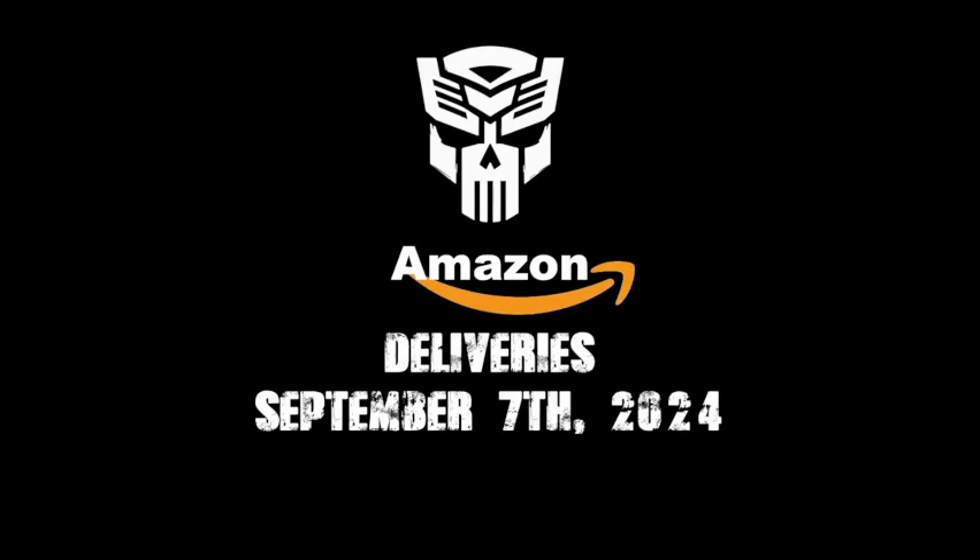It's been quite a while since I have been able to do one of these videos. Last time I did an Amazon Deliveries video was for a figure from the Legacy United toy line. That came in around the 20th of August, maybe a little bit earlier than that. So it's been quite a while and I'm glad to finally be able to do one of these videos.